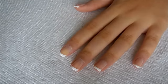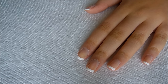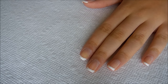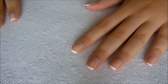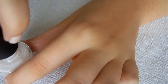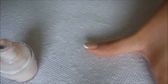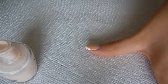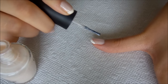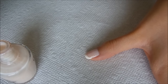I'm just going to let this dry and then come back. So it is dry, and what I did while waiting was just clean up the edges with a brush and pure acetone because it got on my skin. Now I'm going to go in with the sheer pink polish — this is Step Right Up by OPI — and apply a layer on top.